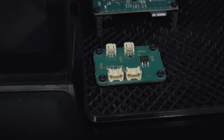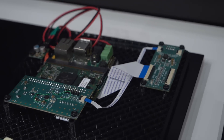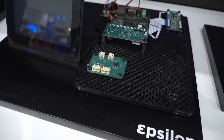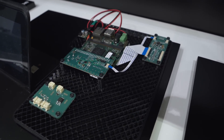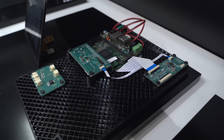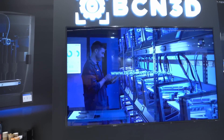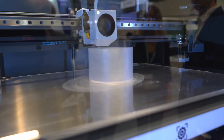This obviously has internet connectivity, so I'm guessing you can control and monitor it remotely? Yes — you can drag and drop files or send them via BCN3D Cura. You can see the history of previously printed jobs and reprint them, and you get notified when a print finishes or when you run out of filament. There are a bunch of nice features.